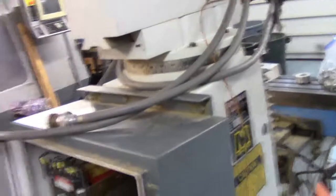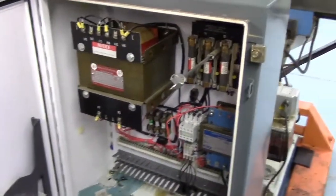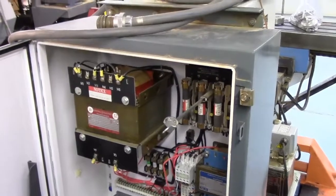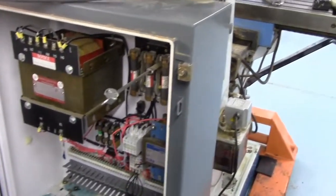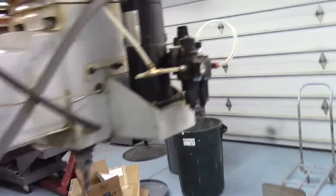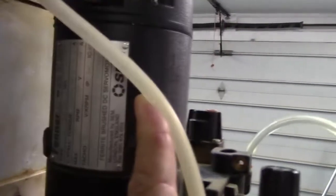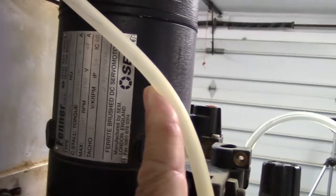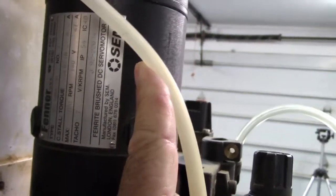Here's the electrical cabinet - it's actually one of two. Inside is a step-down transformer for the servo motors. The servo motors are SEMs and they peaked at 140 volts max, 3700 RPM on this SEM motor.